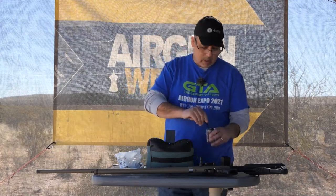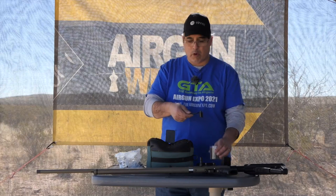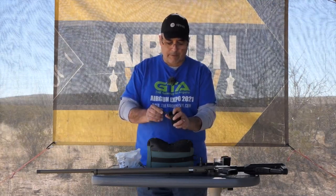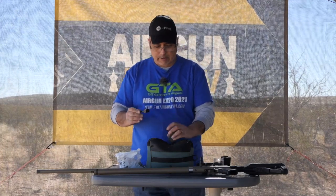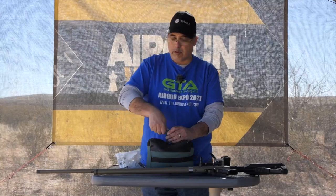A typical one ounce load goes at about 700 and some change feet per second, depending on where you are in your shot. Sometimes the first one may be a little faster, sometimes the second one may be a little faster, but you're going to be over 700 feet per second, which is cruising pretty good.